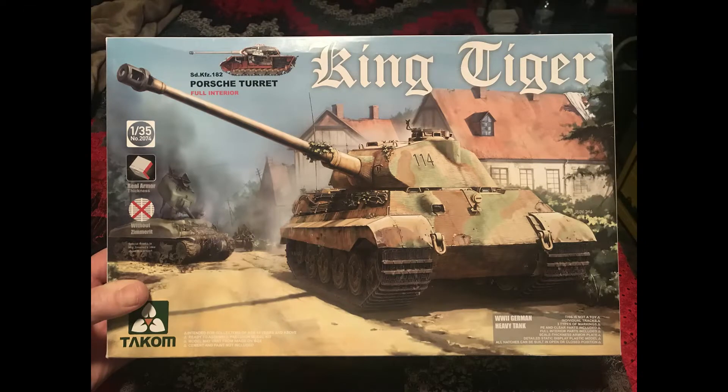So what's the next kit I'm going to build? It's going to be this one. I'm finally going to get started on the Takom King Tiger with Porsche turret. I know it's not technically a Porsche turret, but that's what most people know it by and what it says on the box. I know both the Henschel and Porsche turrets were made by the same company — Krupp, I think — to different specifications, but people know it as the Porsche turret, so that's what I'm going to call it.